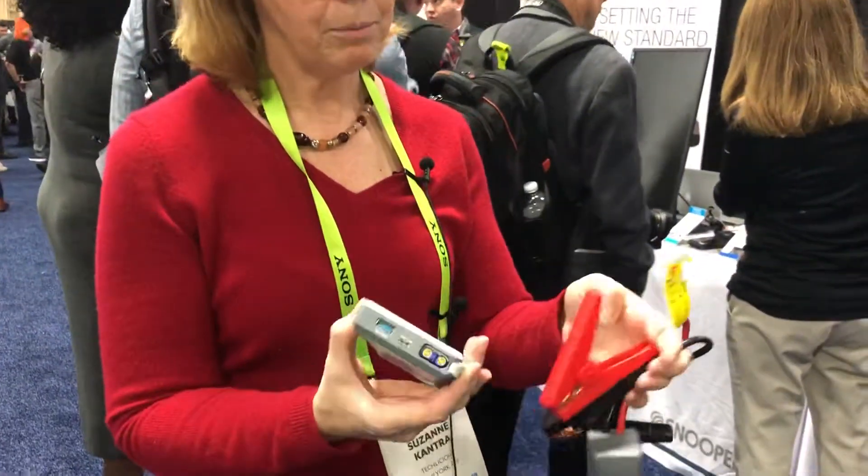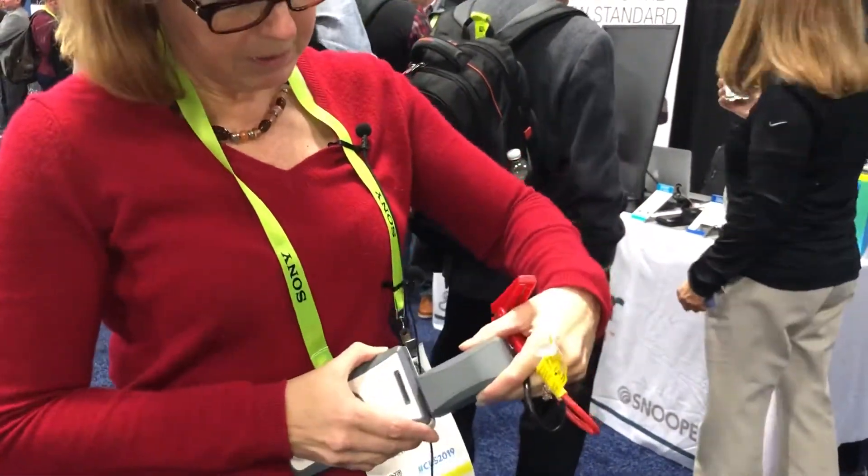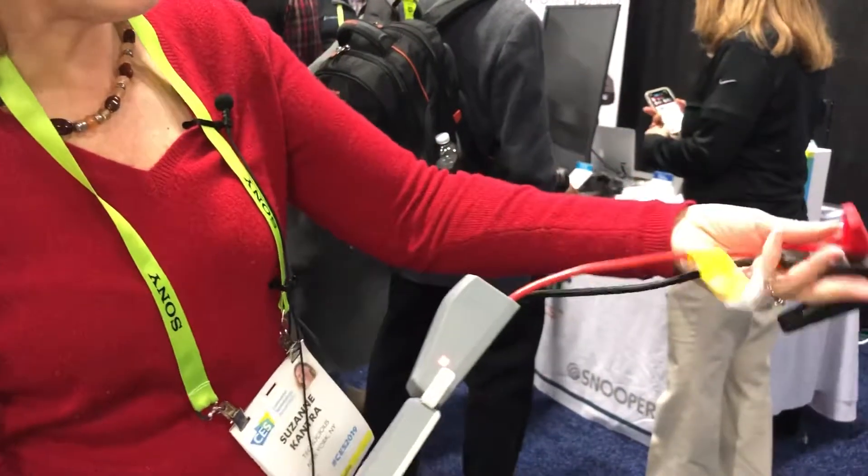you need to jumpstart your car, you simply open the little piece here, plug in your jumpstart cables, and once you do that you're going to attach this to your battery.